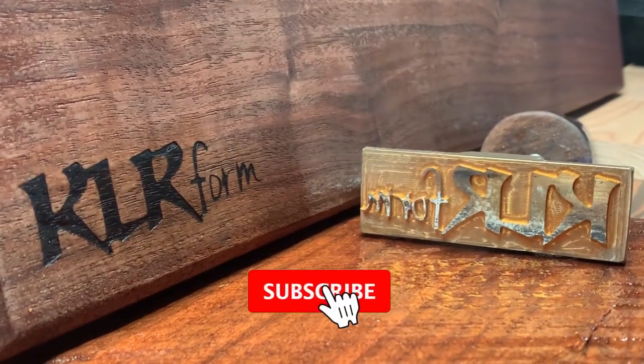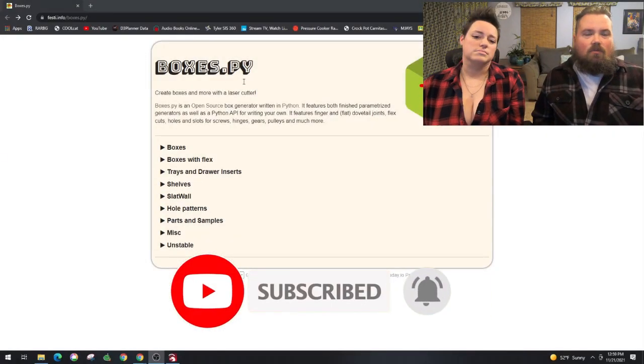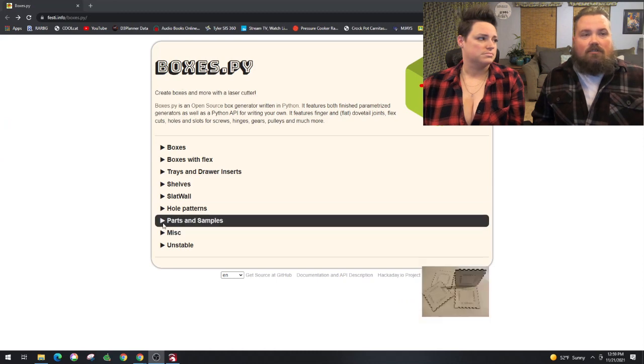Hey guys, welcome back. Today we're going to be on the laser figuring out how to make boxes with finger joints. Don't forget to like and subscribe.